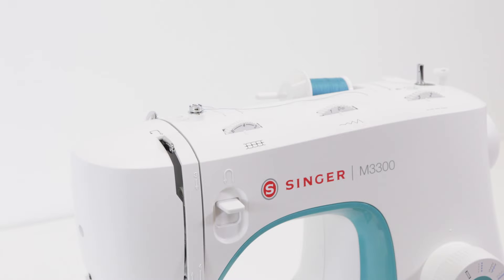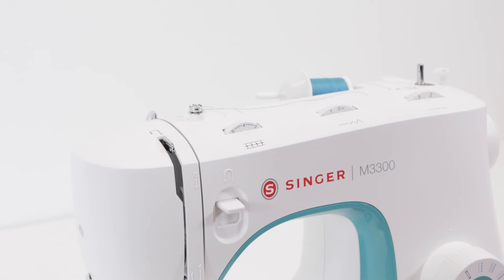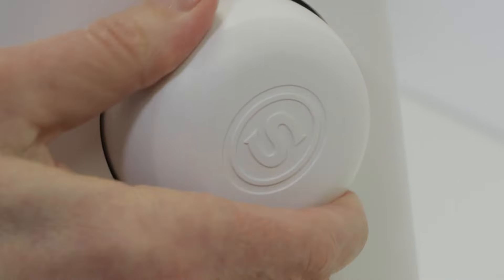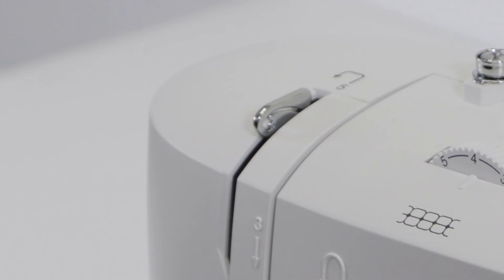Now that we've wound a bobbin and inserted it, we're ready to thread the top of the machine. There are two things to do before threading: first, raise the presser foot lifter — that's very important — and then turn the hand wheel toward you so that the needle is raised up and the thread take-up lever comes up and is completely visible.